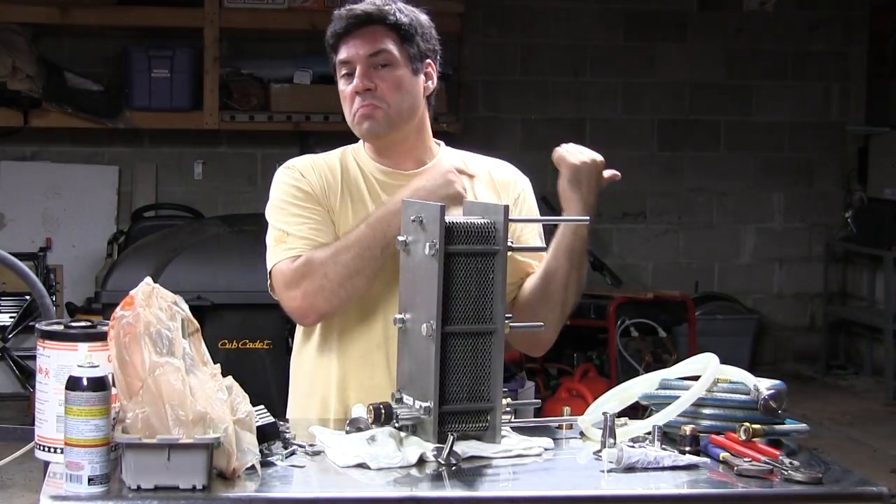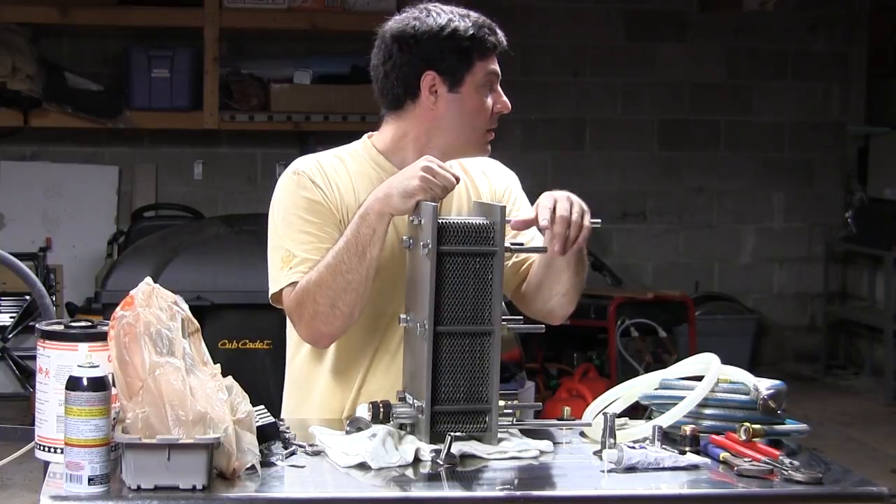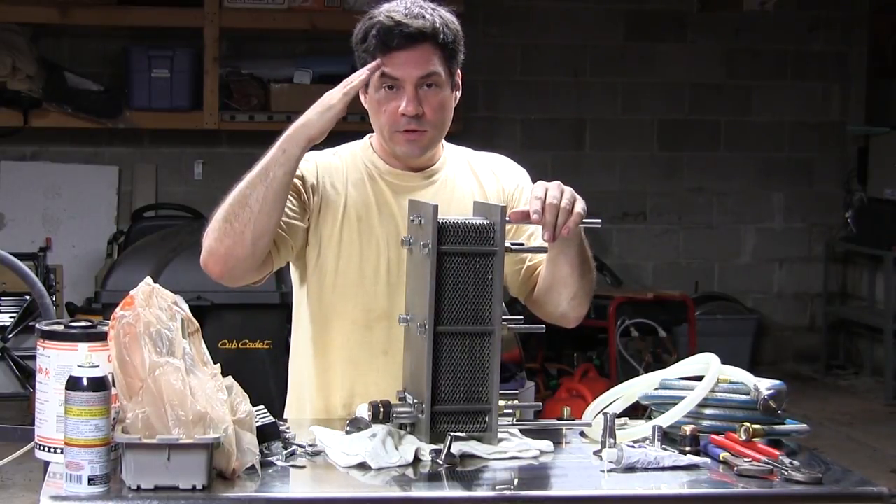So I'm going to go build this. I'm going to keep heating up the water, we're going to see how long it takes to chill. I think I've got eight or nine gallons of water going in there. See you soon.